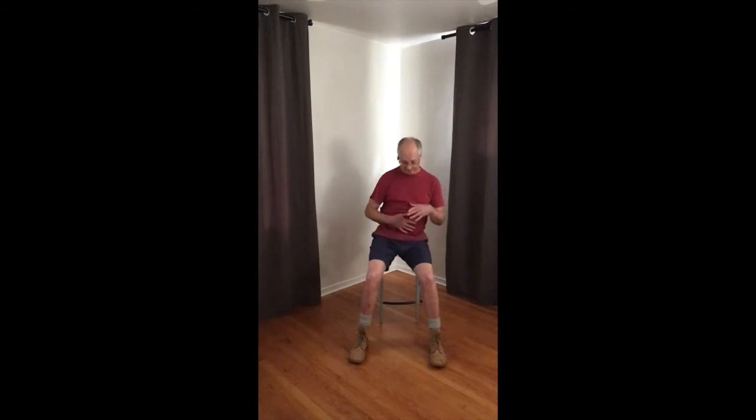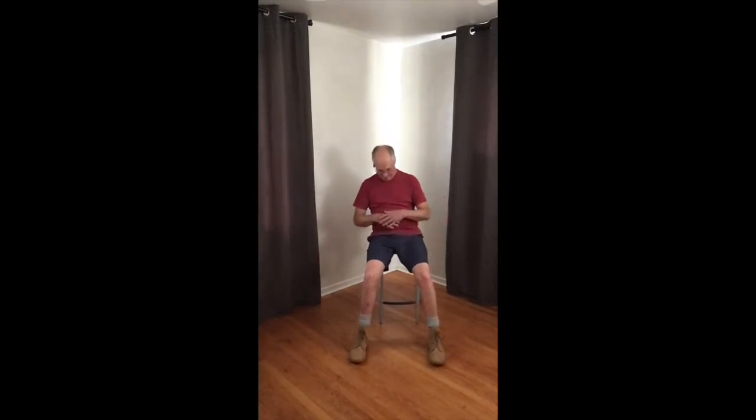Now we're going to extend the arms and rotate at the top of the shoulder. Now include the shoulder blade. Let your breath harmonize with an inhale one way, exhale the other. Drawing to the center and rotate. Change directions. Come back to center.